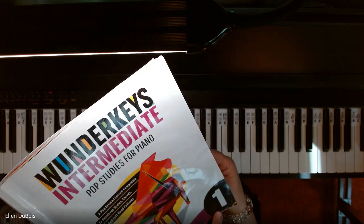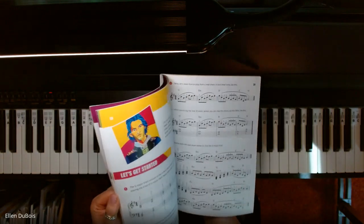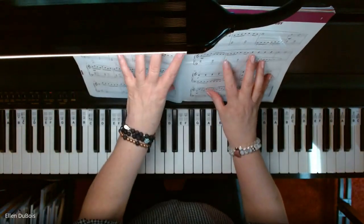I'll leave a link in my description as to where you can get this book. It's really packed with information, with scale work, improvisational work. It's really pretty good. My students love it.